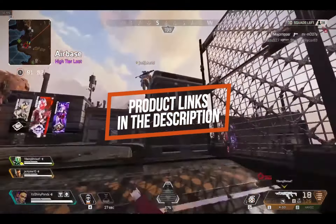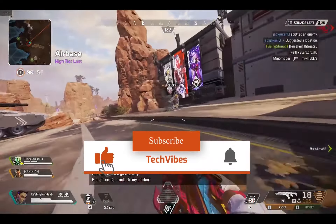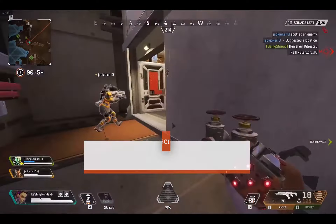If this is the first time you're visiting this channel, don't forget to click the subscribe button and hit the notifications bell. Okay, so let's get to the video.